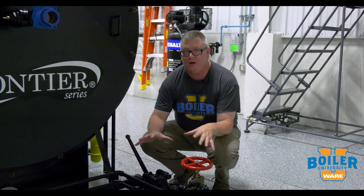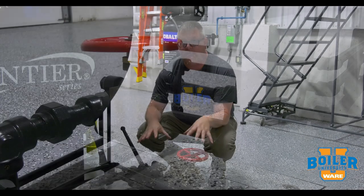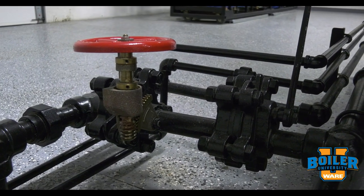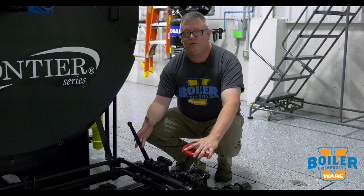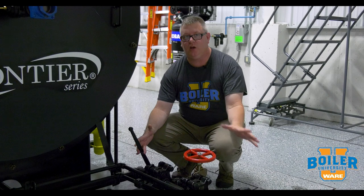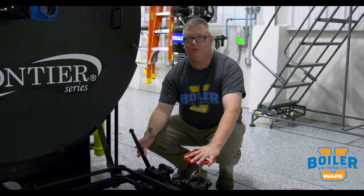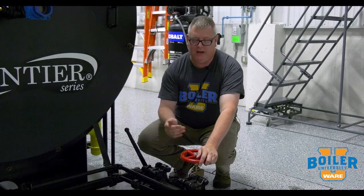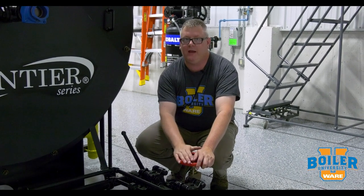On this week's boiler tip we're going to take a look at our bottom blowdown valves. One thing that's interesting about the bottom blowdown valves is that we've always got at least one slow opening valve, and that's by ASME code. We use this valve, opening it last, to prevent hammer and shock in the downstream piping.